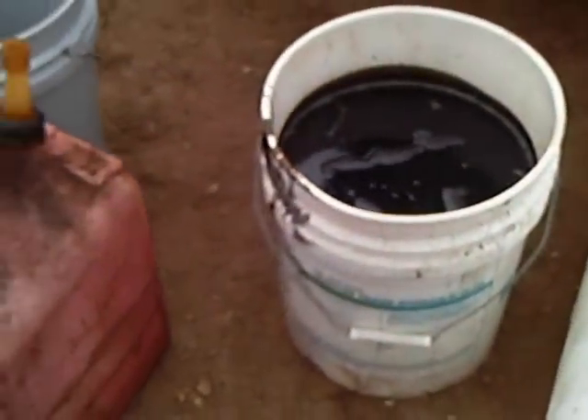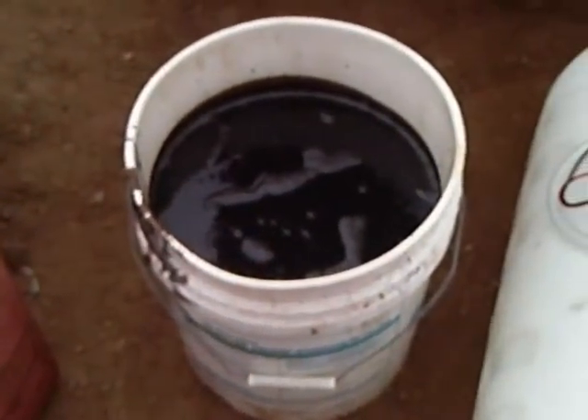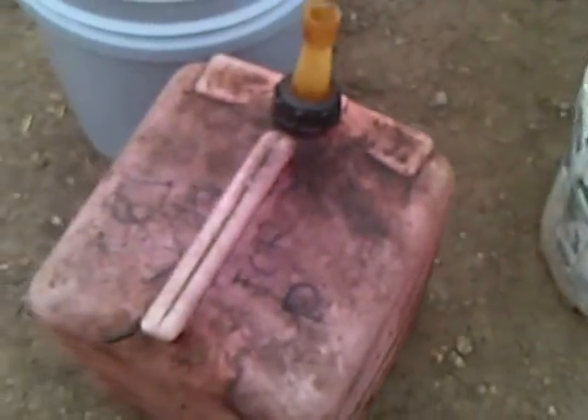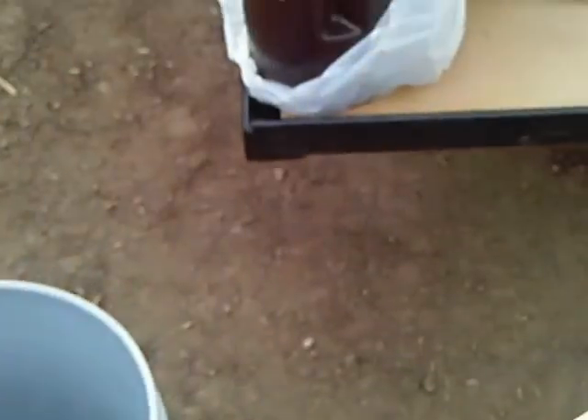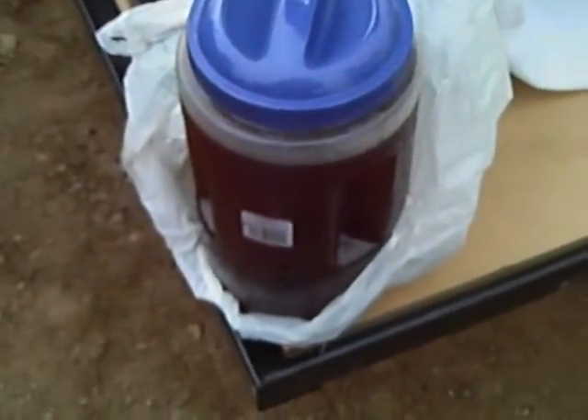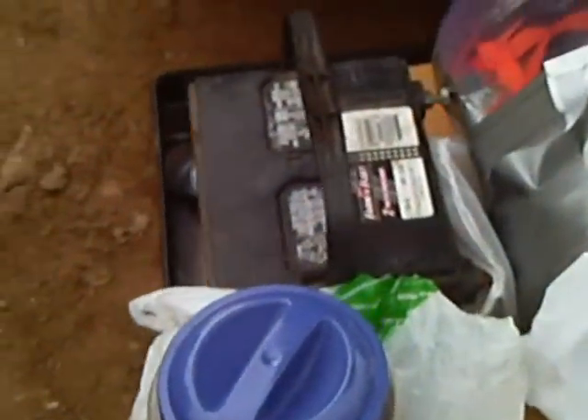We're getting ready to filter the used oil here. This can here is diesel we're going to be mixing with. Here is some vegetable oil. Power source. Homemade filter. And you can see in there the beads — the magic beads.